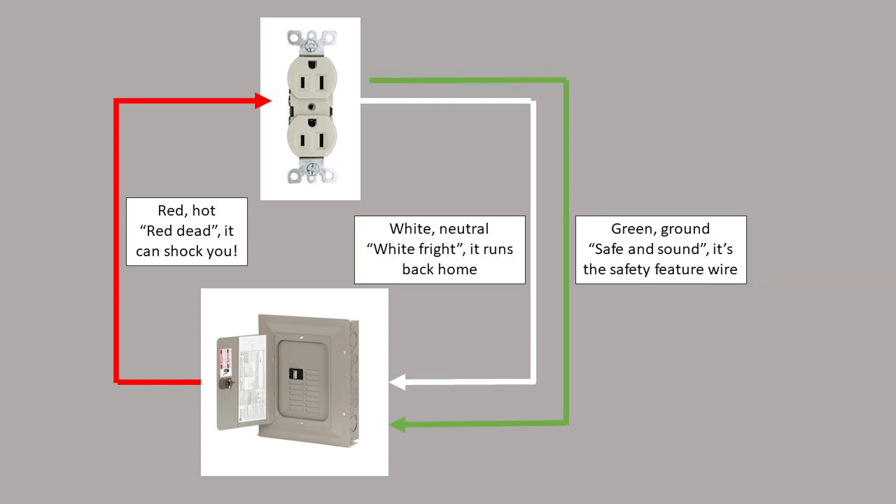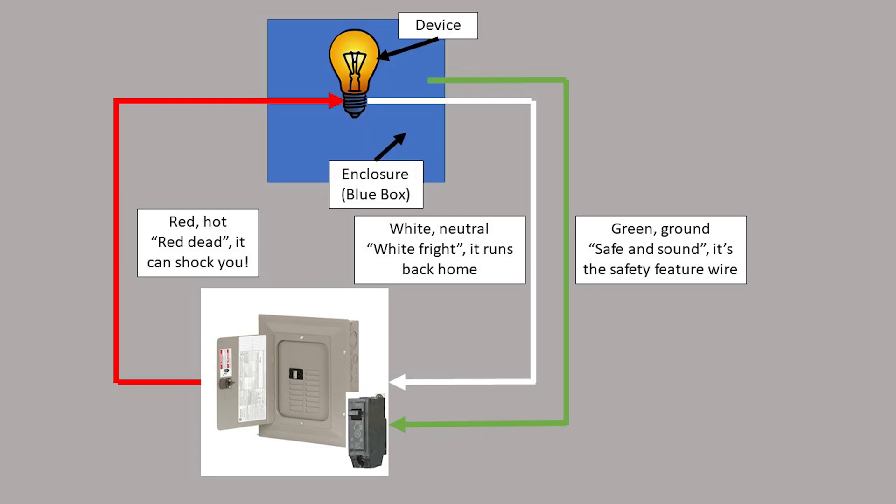In modern homes, there is a ground wire that functions sort of like a backup neutral wire. While the neutral is connected to the device's circuit, the ground wire is connected to the metal body of the device. So in the case that the hot wire touches the metal body, current can still flow back to the panel and the circuit breaker will shut off. Otherwise, the ground wire does not carry current under normal conditions.